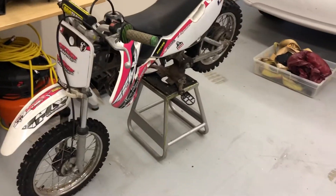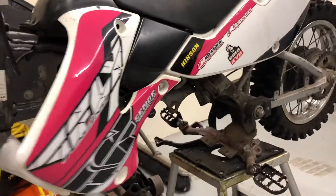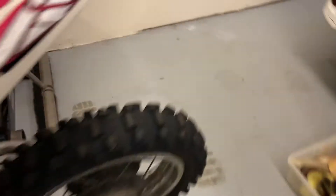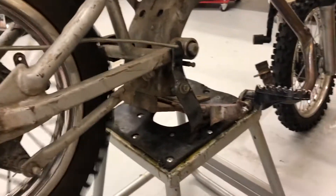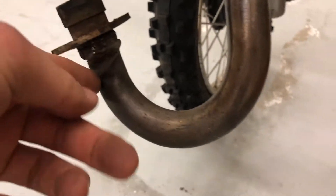Here it is, got it on the Harbor Freight stand. It's not in bad shape - plastics aren't cracked up, needs grips, tires are decent. It's got an FMF pipe on it, Power Core Four. Obviously the motor's out of it, I'll show you guys that in a minute. Seems pretty decent for the money, for a hundred bucks. This area up here by the pipe is all smashed up, but honestly I don't really care about that.